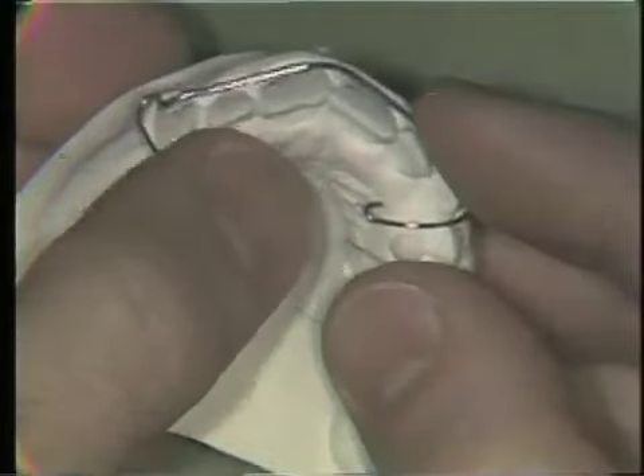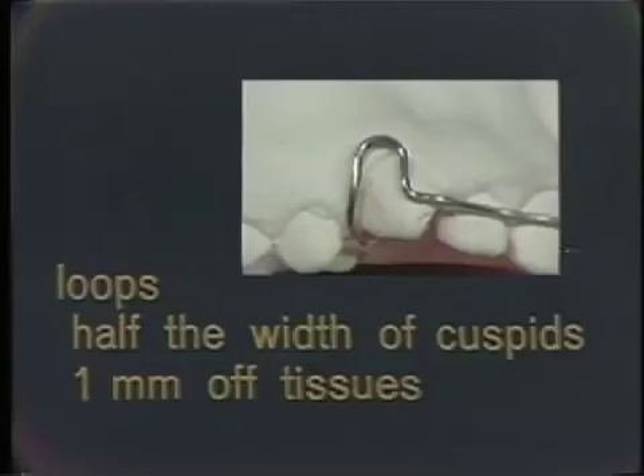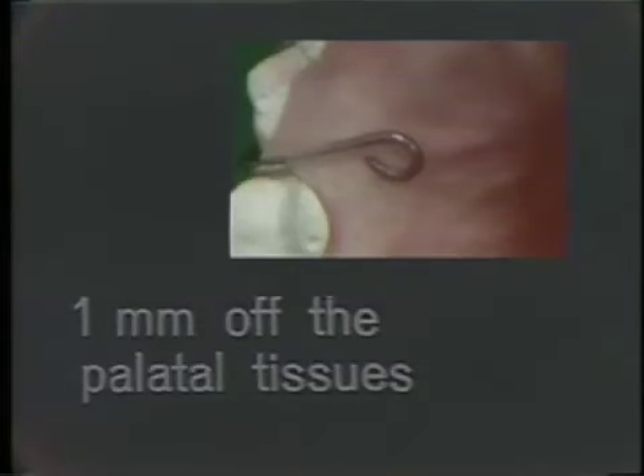The criteria for a good labial wire are: first, the wire must contact the middle one-third of the labial surface of the incisor teeth. Secondly, the loops must be half the width of the cuspid and they must be one millimeter off the gingival tissues. The wire must be closely adapted to the work model as it crosses the occlusion. And lastly, the wire must be one millimeter off the palatal tissues.